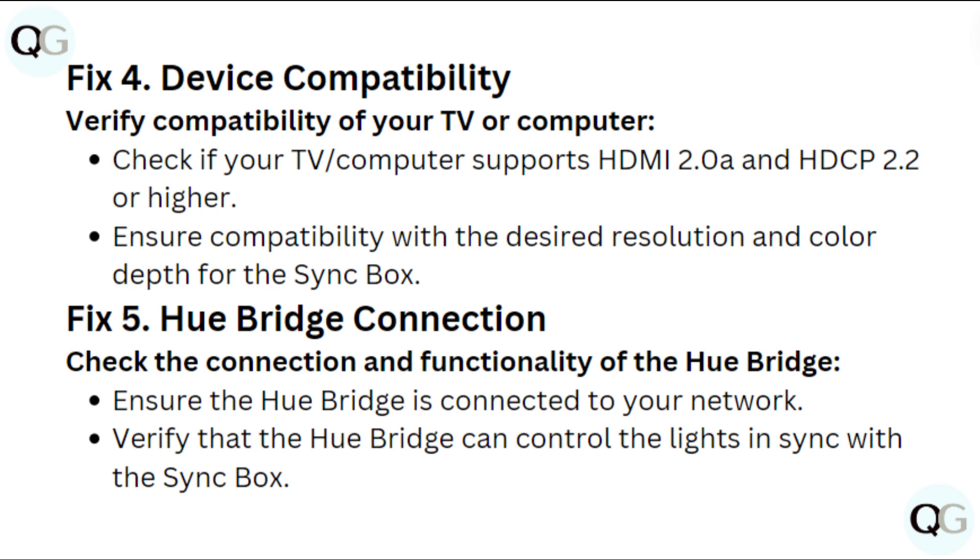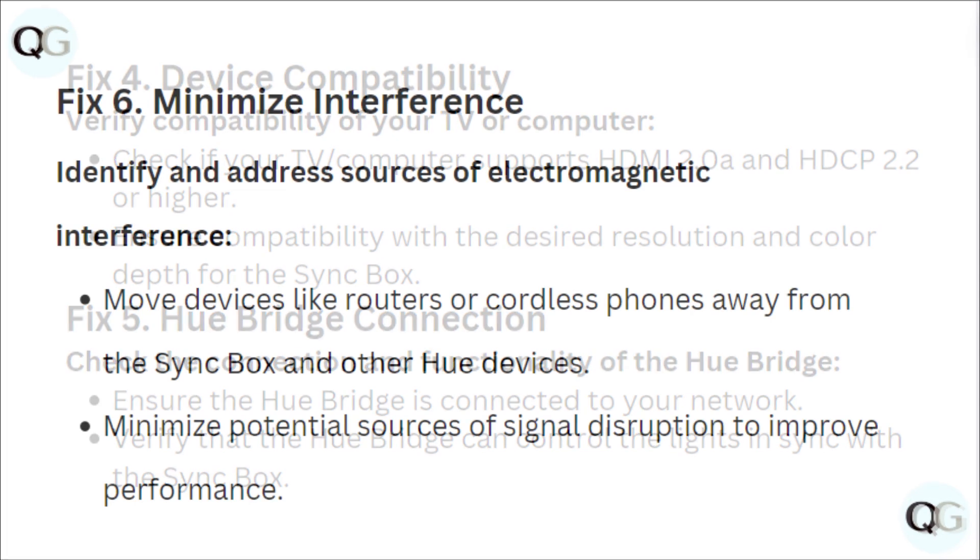Fix 5: Hue bridge connection. Check the connection and functionality of the Hue bridge. Ensure the Hue bridge is connected to your network. Verify that the Hue bridge can control the lights in sync with the sync box.